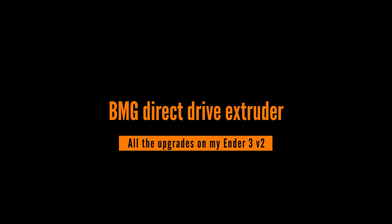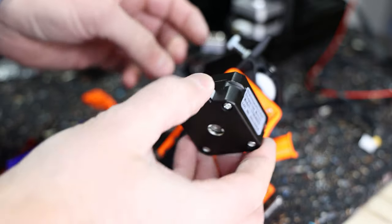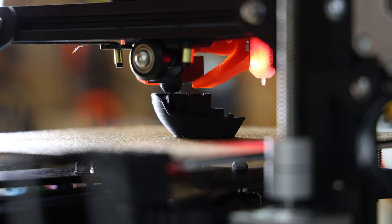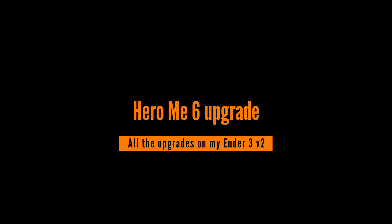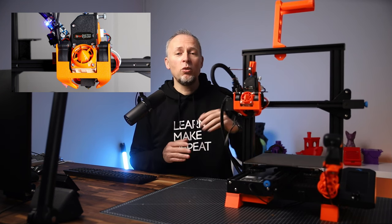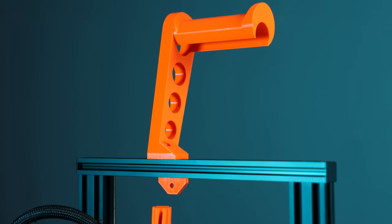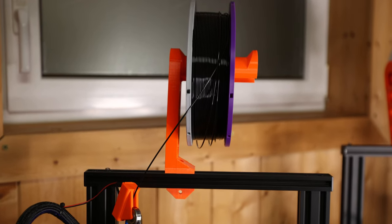I have installed BMG direct drive extruders on this Ender 3 V2 and other printers, as I wanted to get rid of the Bowden extruder system that essentially every Ender printer has — with the recent exception of the Ender 3 S1. If you want to print all types of materials including flexible materials at a reasonably high speed, I think there is no way around direct drive. I'm not going in depth about the cooling system and the BMG setup here because there is another video about this linked in the description. Also 3D printed is a new spool holder that is better for this setup, as it holds the filament spool a bit higher up so there's more clearance for the bigger direct drive, filament sensor, and especially with taller prints — and it looks cooler than the original one.